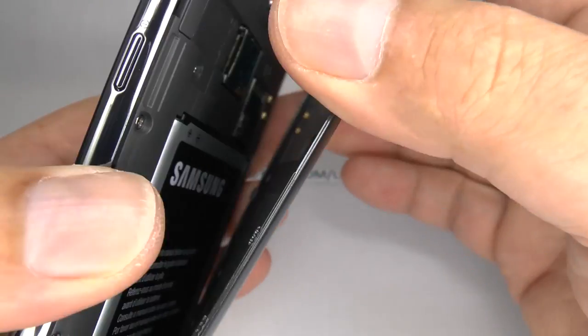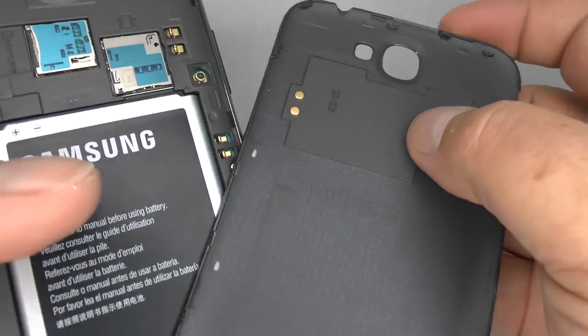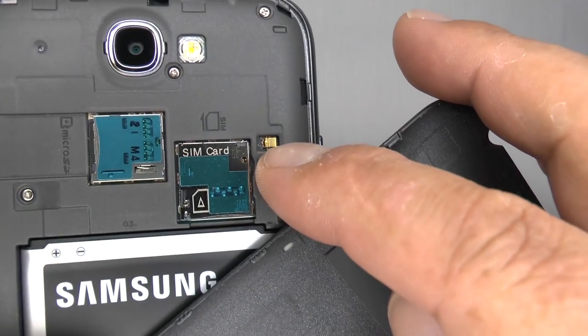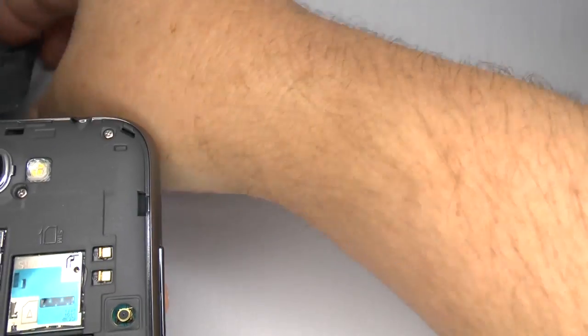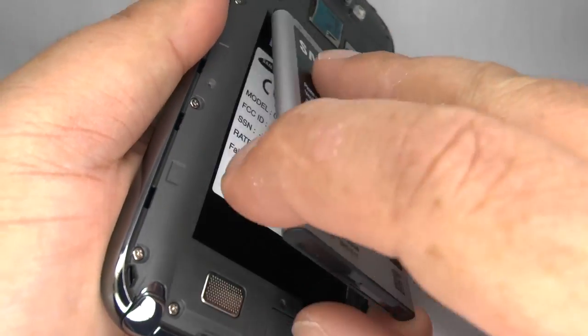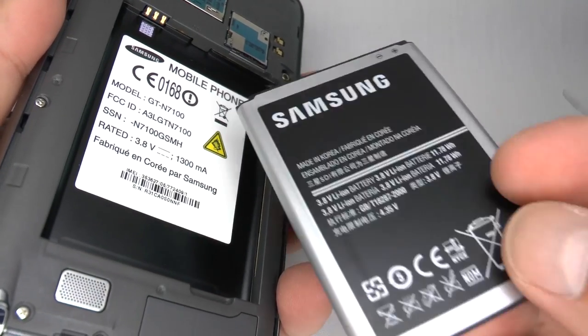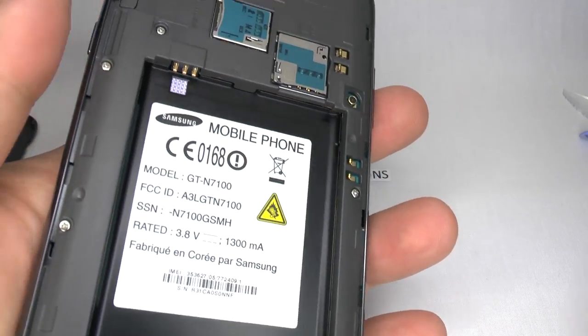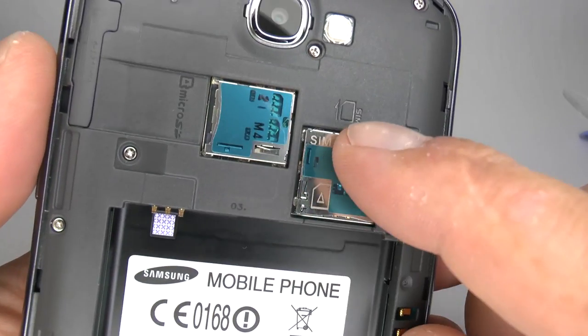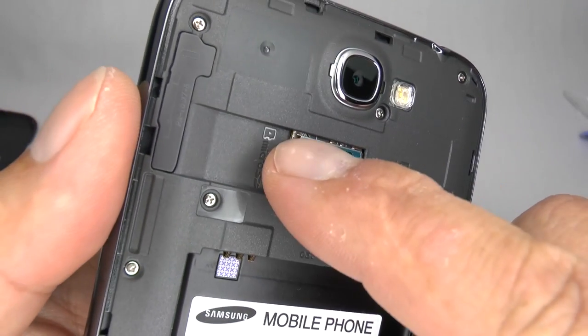This battery cover contains the near field communications antenna and the contacts are here. Now we can remove the battery, and underneath the battery there is a moisture indicator just here. Take out your SIM card and your micro SD card.